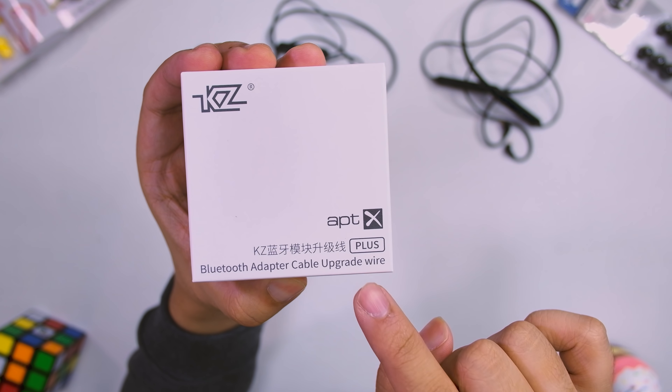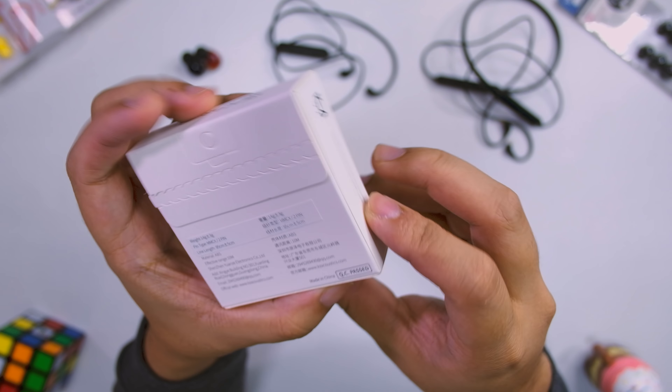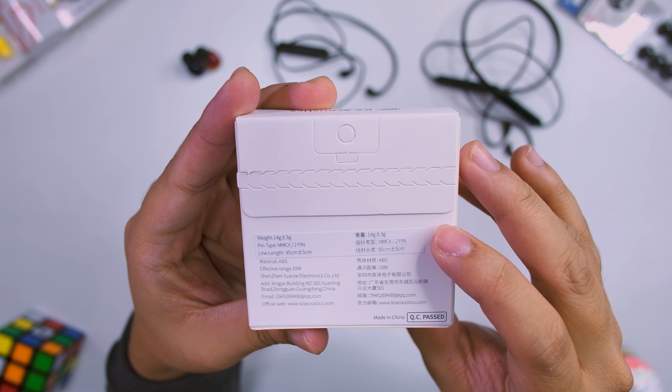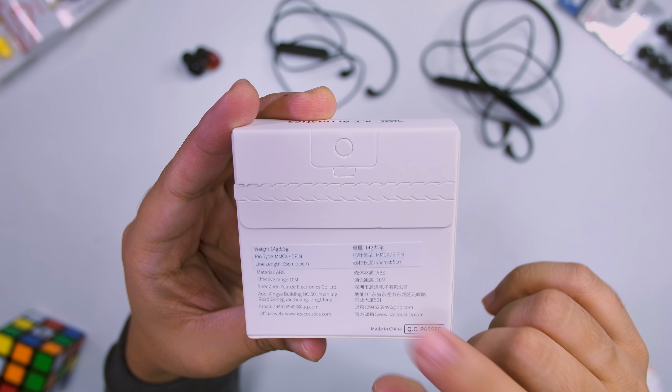It says KZ Bluetooth cable upgrade wire right here. You have an MMCX or 2-pin option, and 10 meters of effective range. Of course, this is in AptX.